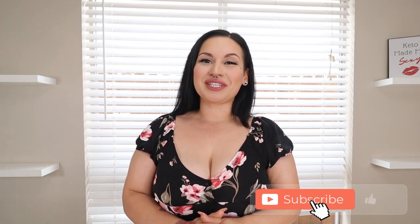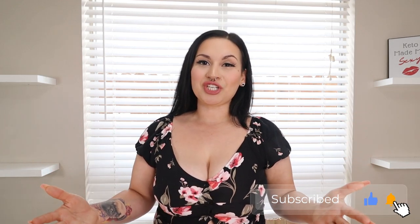Hey guys, welcome back to my channel Keto with Sammy. If you're new here, welcome to my channel. For today's video, I have an awesome dinner recipe for y'all to enjoy along your weight loss journey.